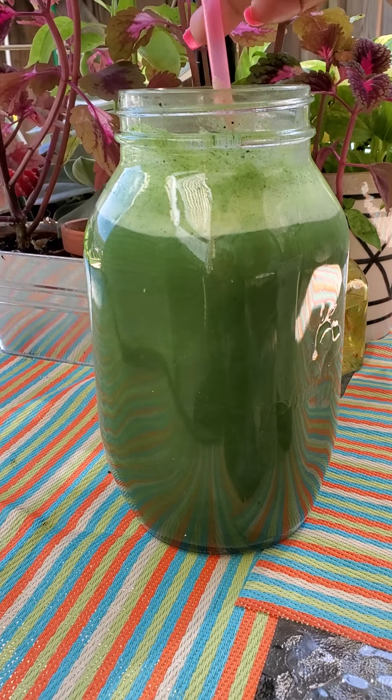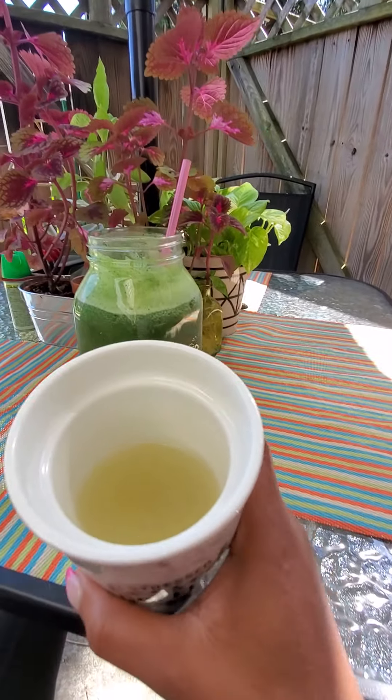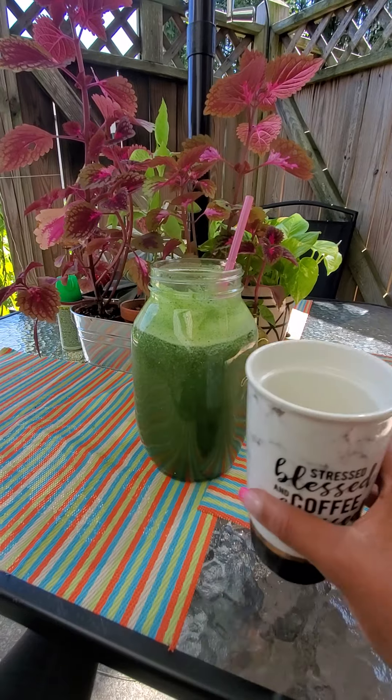I put a couple of ice cubes in there to kind of have it chilled. I'm still working on my lemon water — I'm halfway there with the lemon water.